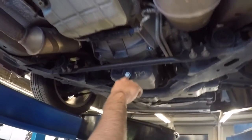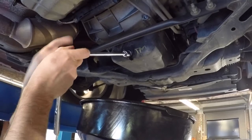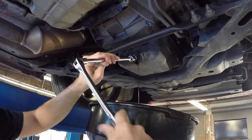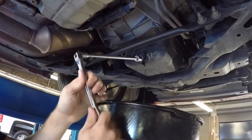In order to drain the oil you're going to want to loosen this plug. If you've been running your car, of course be careful because this is going to be hot. Before I started this video I went ahead and loosened this drain plug, so don't think I'm Hercules. It's already starting to come out — it's going to be easy.